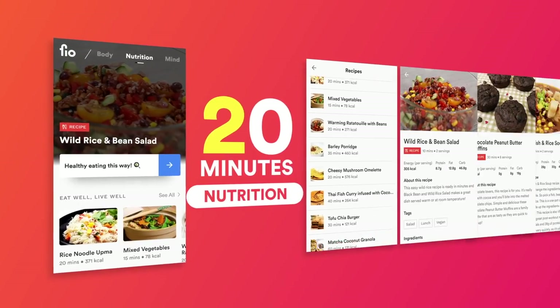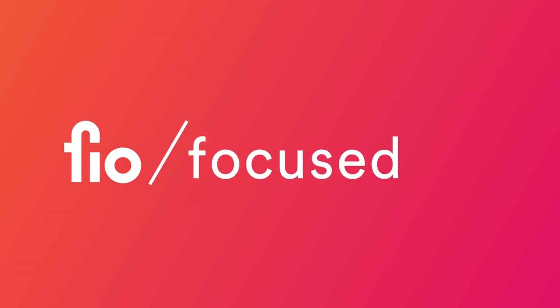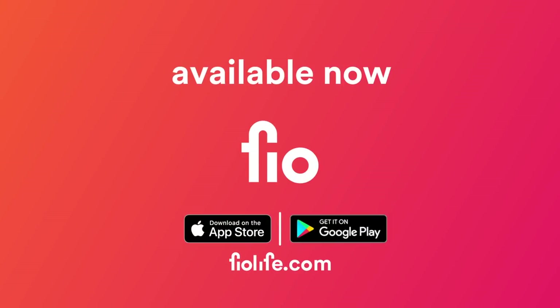30-minute workouts, 20-minute recipes, 10-minute mindfulness. Ready to become? Get it on the App Store or Google Play.